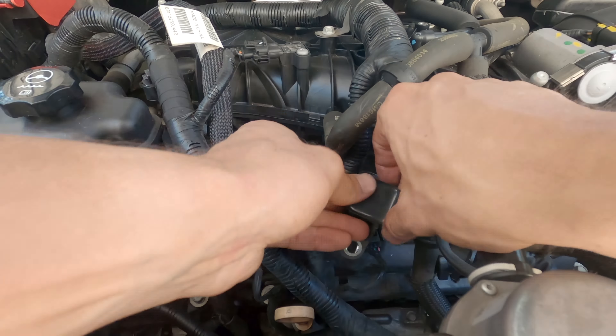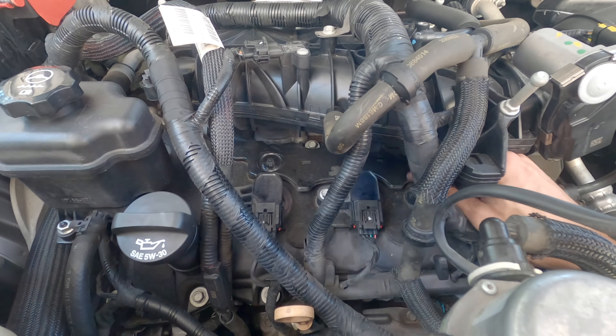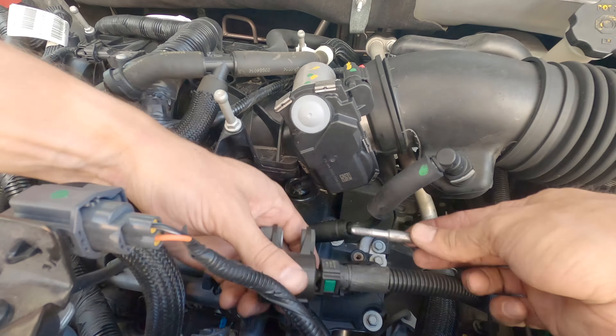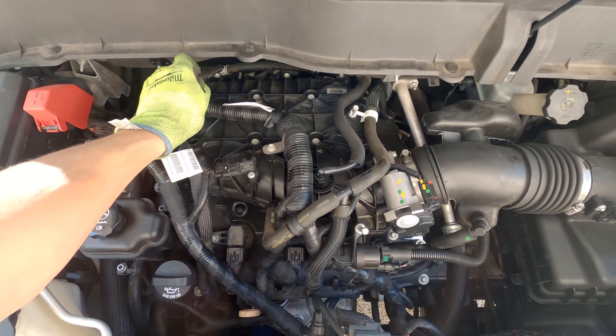Now reinstall all 3 coil packs on the front of the engine, making sure they are fully seated before reconnecting each wiring harness and reinstalling the 10mm bolt. Torque each of these coil pack bolts to 89 inch pounds. Reinstall the purge valve solenoid and the 10mm bolt that holds it in place.